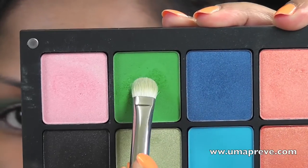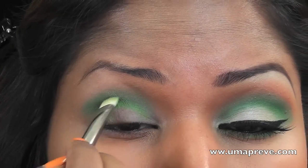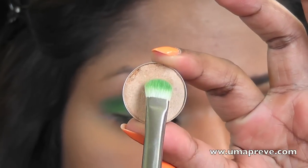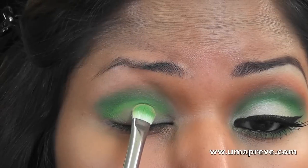This is a matte cream eyeshadow from Inglot and I'm going to be applying this right below where I have applied the darker green earlier. Next I'm using Rice Paper from MAC and I'm going to be applying this shade onto my lid.